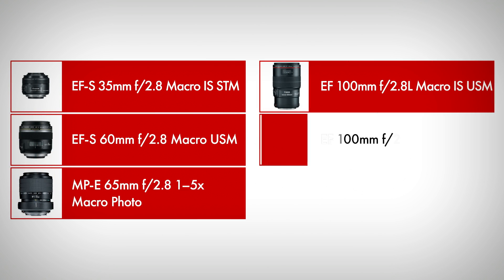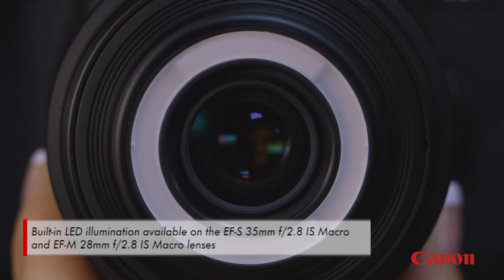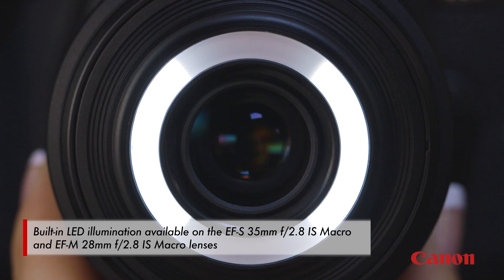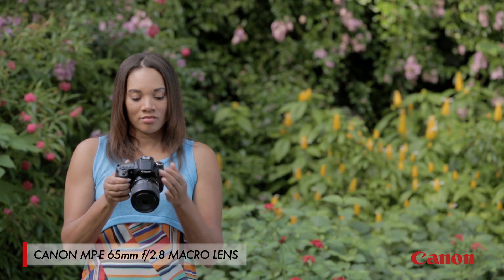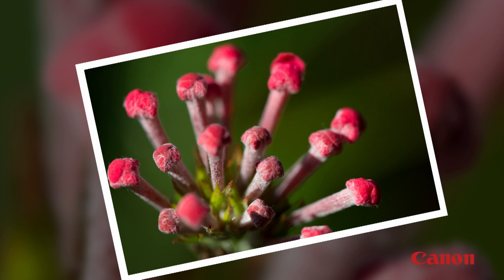As for lenses, Canon has over a half dozen different macro lenses with different focal lengths depending on just how close you want to get to your subjects. There are even macro lenses with built-in LED illumination for lighting close-up subjects. And for those of you that want to get into macro even deeper, make sure you look at the Canon MPE 65mm, which lets you photograph a subject at up to five times its normal life size.